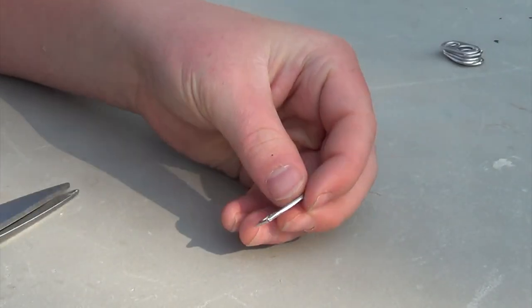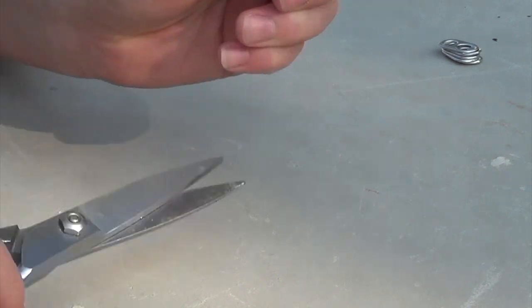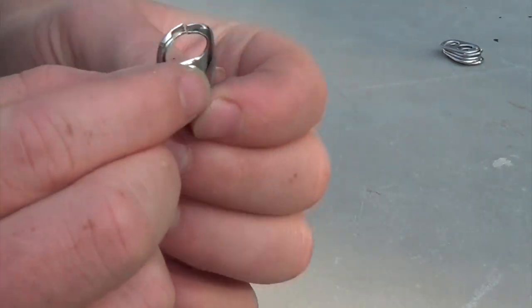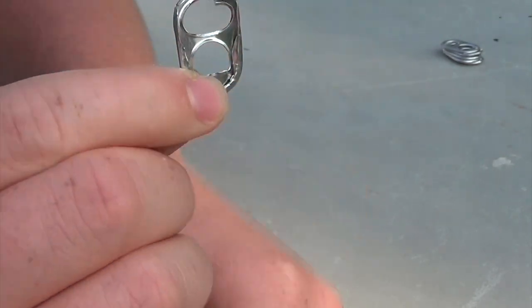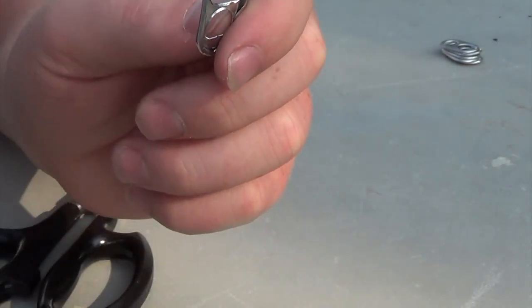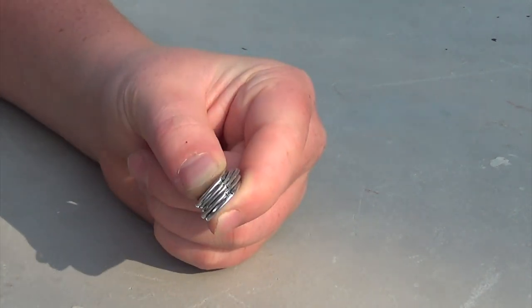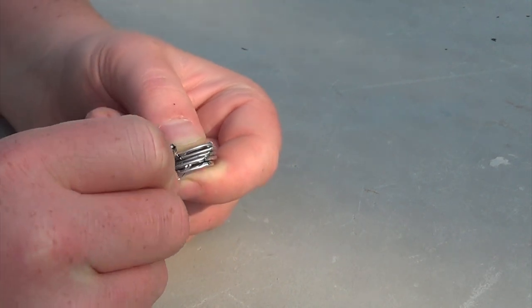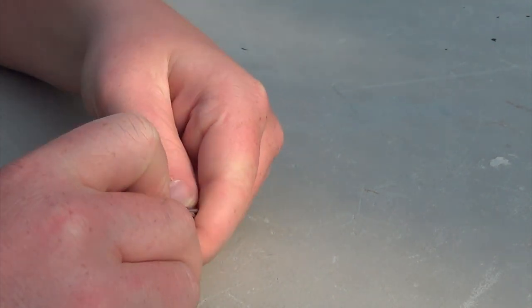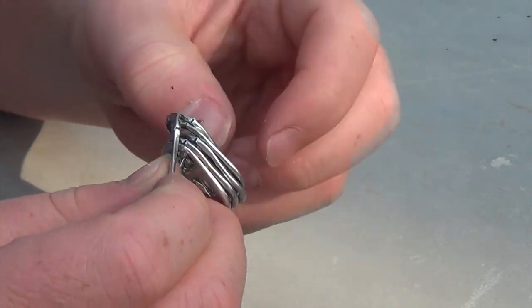Then you need to get a different soda tab and cut the thin part — just a slit, not a gap, just a little slit like this. Bend it out a tiny bit and then you're going to hook it to the small side of the five soda tabs stacked on top of each other. This is really what holds the entire thing together. Just finish that up and then we'll move on to the next part.